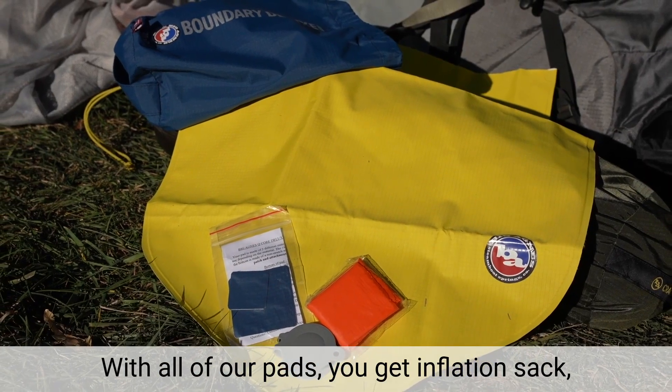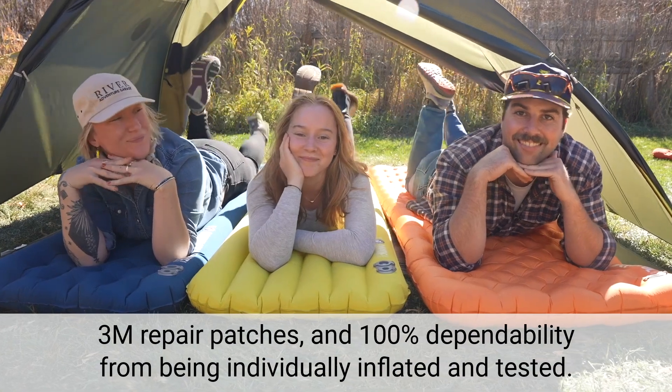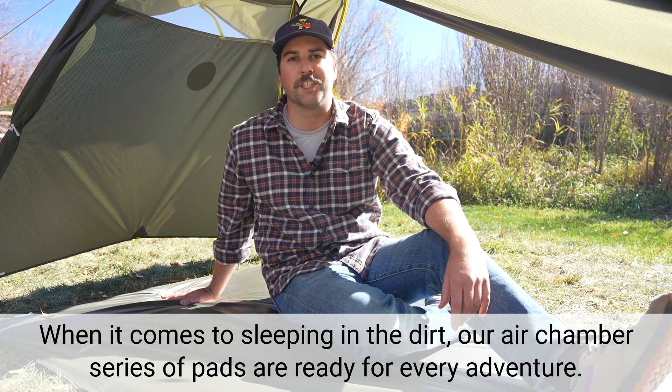With all of our pads, you get an inflation sack, 3M repair patches, and 100% dependability from being individually inflated and tested. When it comes to sleeping in the dirt, our Air Chambers series of pads are ready for every adventure.